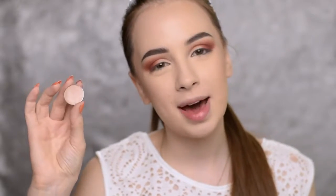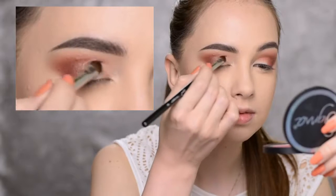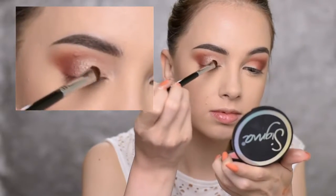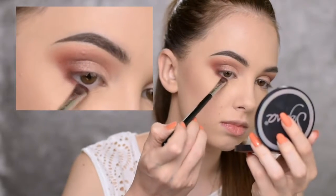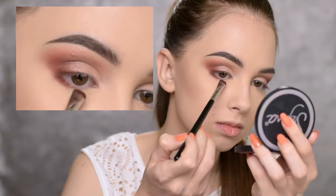Then I'm taking one more eyeshadow by Anastasia Beverly Hills called Gleam. With the Sigma E57 brush, I'm applying it to the inner half of my eyelid and building it up to get a very nice glow. On my lower lash line, I'm going back with the Blazing eyeshadow using the Sigma E20 brush, keeping it just on the outer half and not taking it all the way to the inner corner.